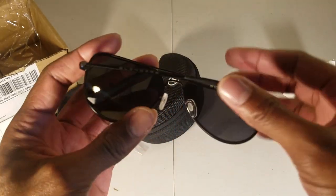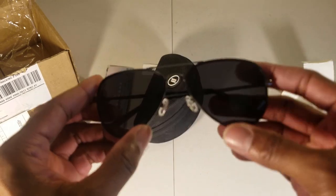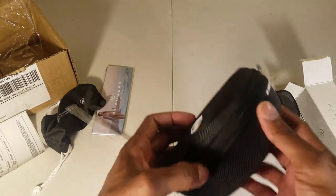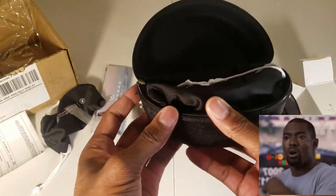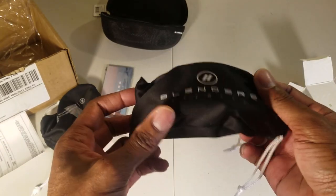They do feel kind of cheap though, but you can't beat the price — it's about 48 bucks or so on the website, and I also got a discount. Now let's open up the case — a nice lightweight Blenders case.